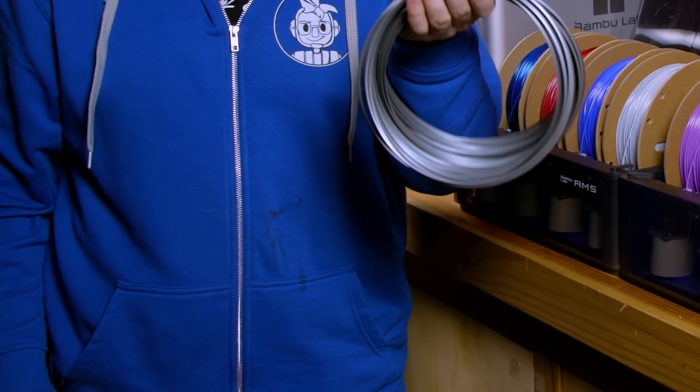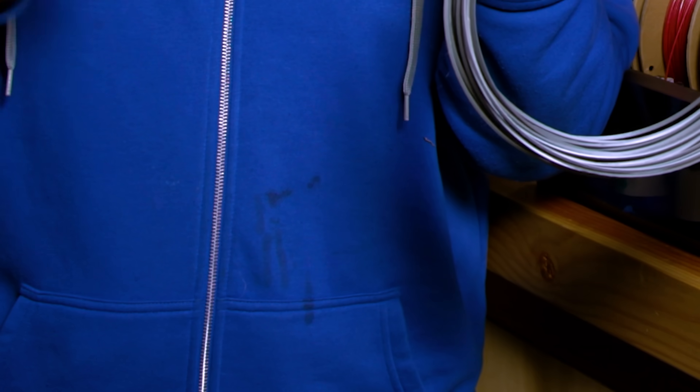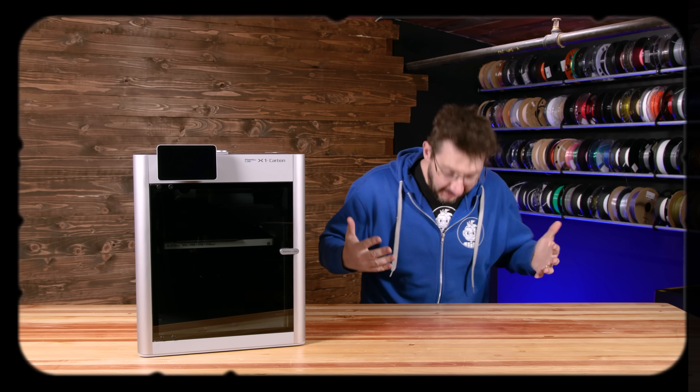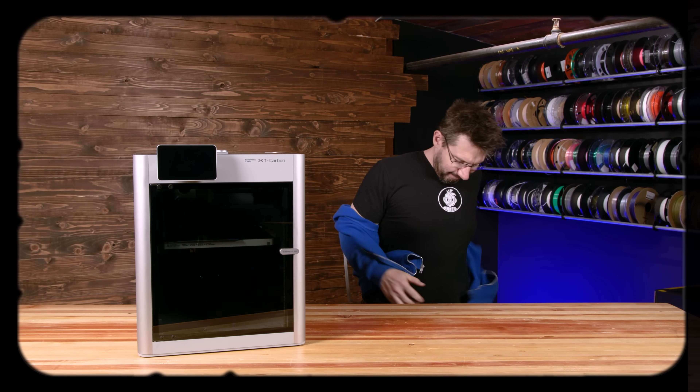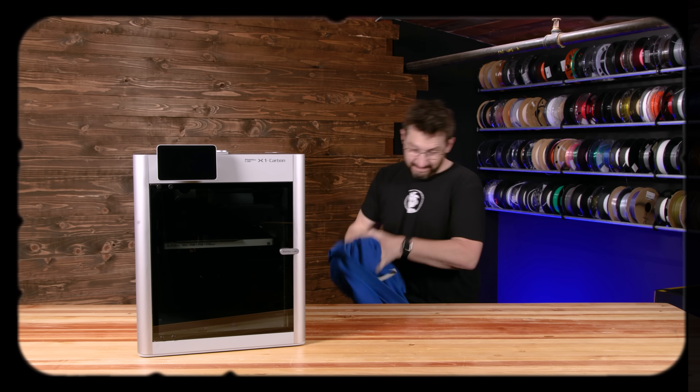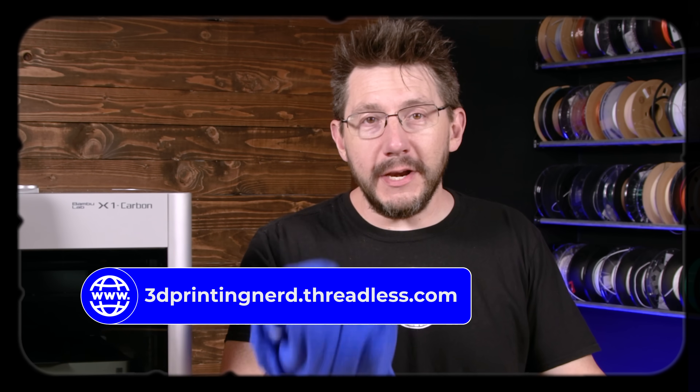Wait - is that a stain? Oh my hoodie is stained! Luckily I put in an order over at my Threadless store for a new hoodie. New hoodie installed - now we can continue.